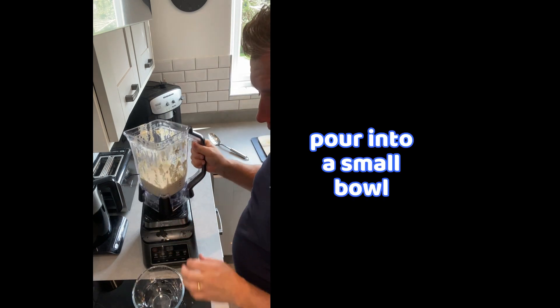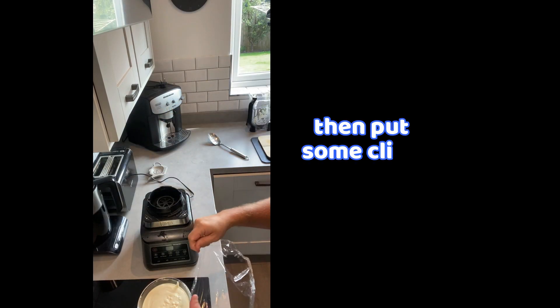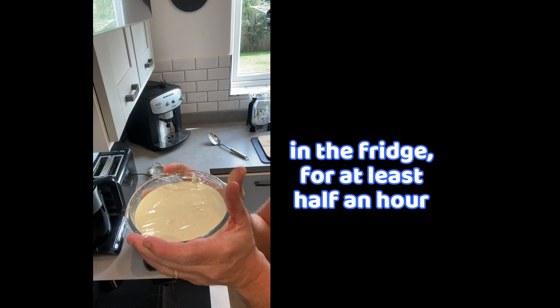And then pour this into a small bowl — that's so I'm not going to waste any. Just put some cling film over the top and store in the fridge for at least half an hour, and that will really turn thick.